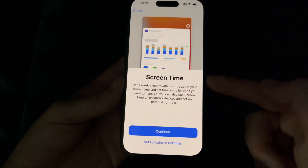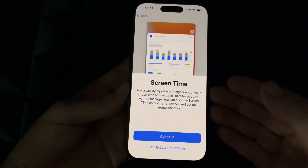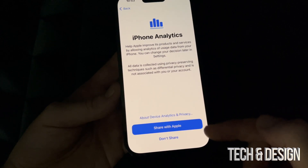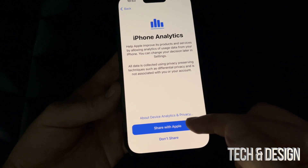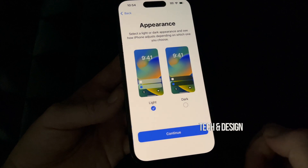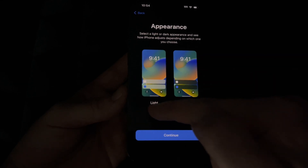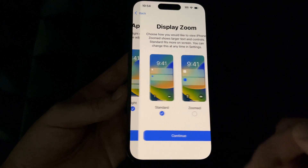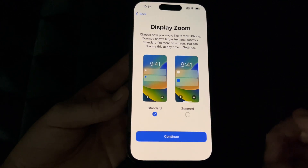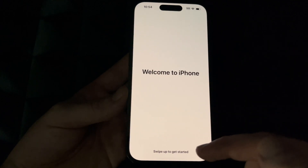Screen Time is mostly for parents — you can set up restrictions and limit how long your kids use the phone. If this phone is for you, you most likely just want to skip this. You can choose to share data with Apple and with developers — it just helps them make updates. You can also choose Light Mode or Dark Mode. Dark mode makes everything dark which I personally like. You can also adjust Zoom to make everything look bigger, or keep Standard.